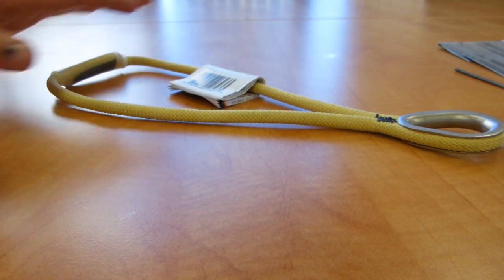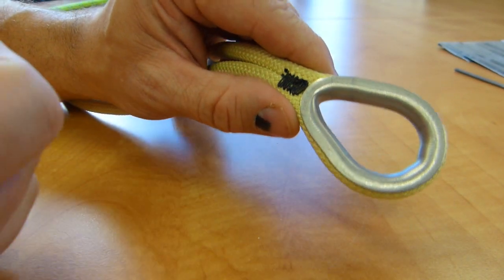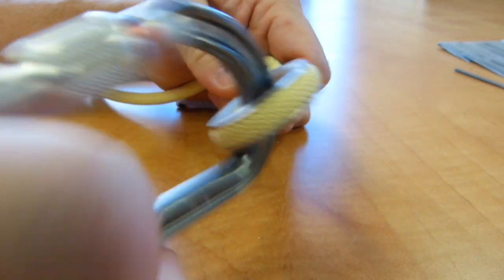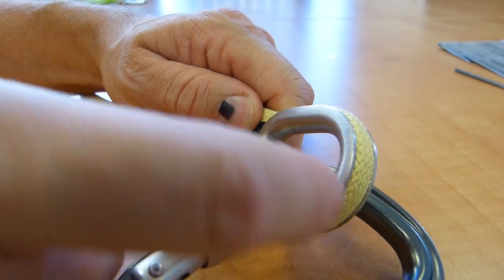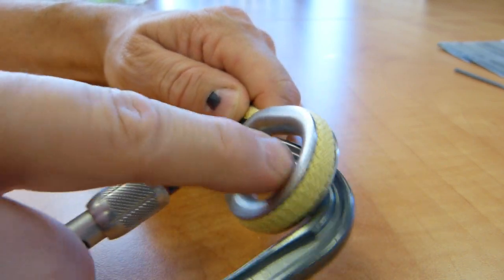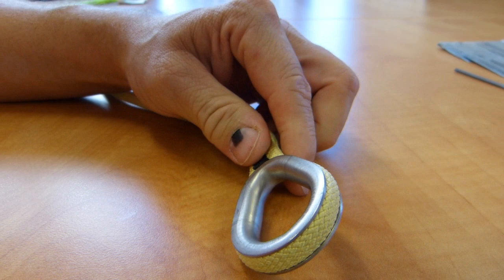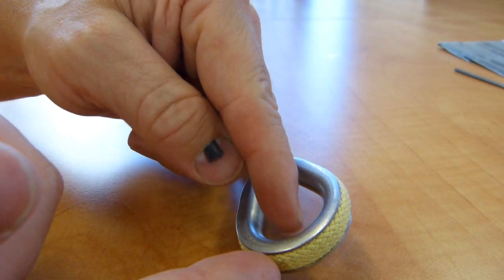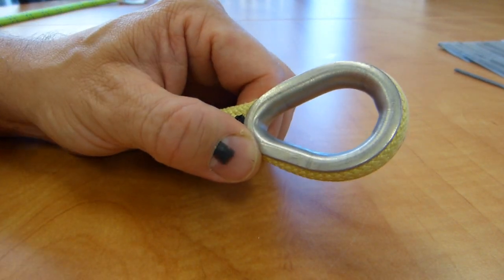Those are brilliant bits, and one more really good feature I like is the fact that it comes with a thimble you can clip into. This thimble extends the life of the product because the carabiner tends to wear out one spot on the Prusik, and if it wears out at one spot the whole product is garbage, so this thimble prevents that.